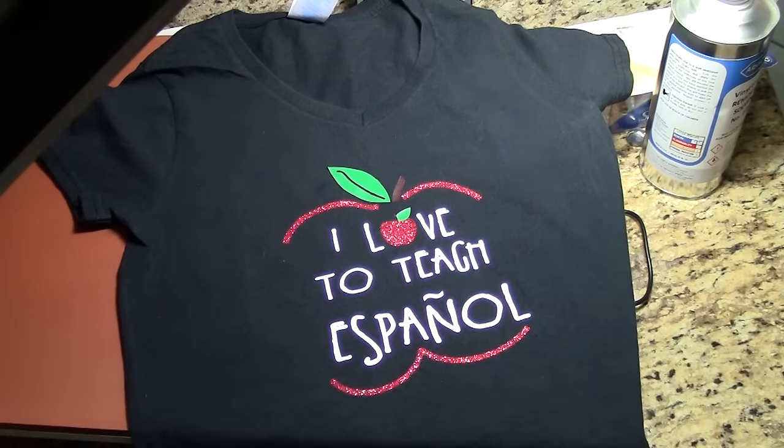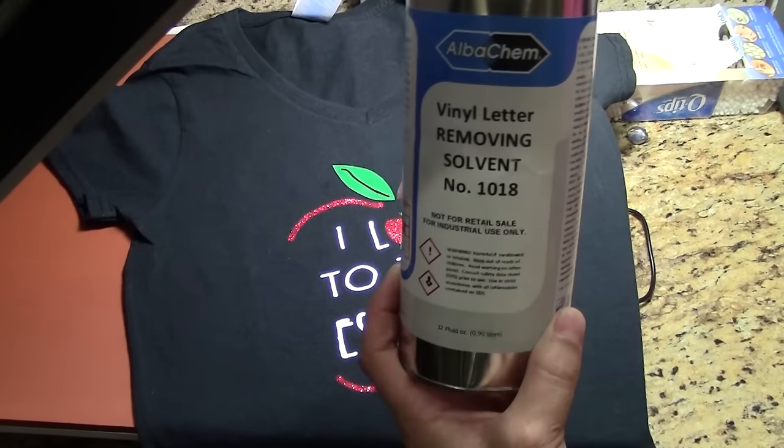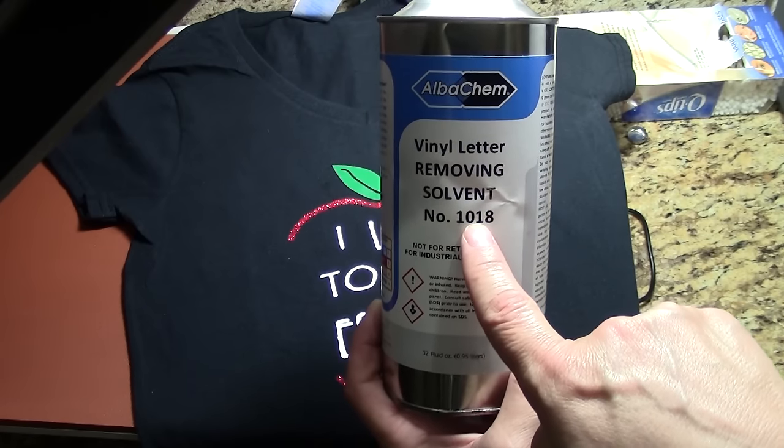So the word Espanol is going to come off. What we're going to use is the vinyl letter removing solvent, number 1018, made from Albacan.